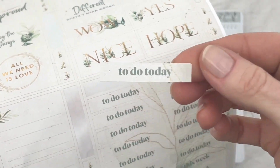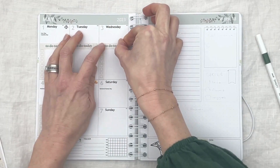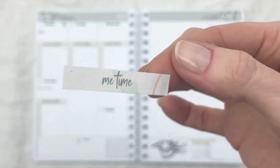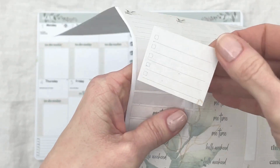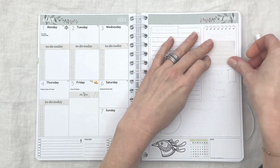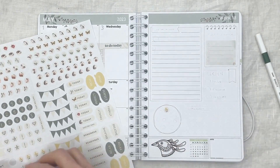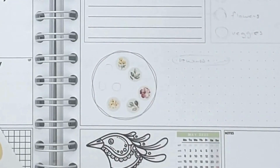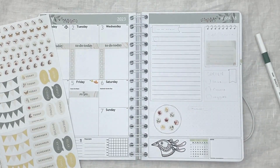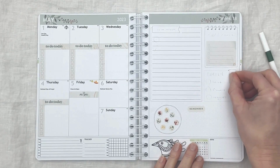I added the 'to do today' sticker from the same sticker sheet above each checkbox sticker. I then placed a 'me time' sticker on Fridays to remember to take some time for myself on my day off. I used one of the checkbox list stickers and added it to the top of the right-hand page — I will be adding a list there later. Then I decided to decorate the circle with little floral stickers from the ladybug sticker sheet. I placed the 'remember' sticker in the dot grid section and added a ladybug sticker to the label as well.